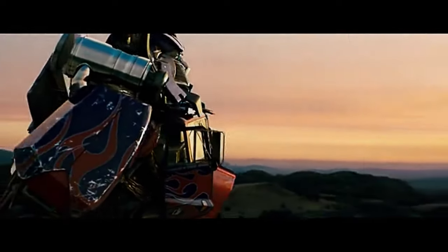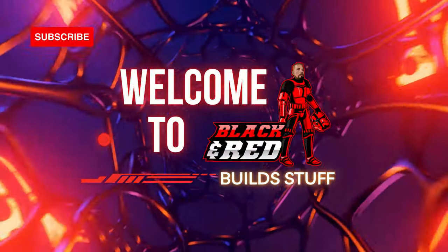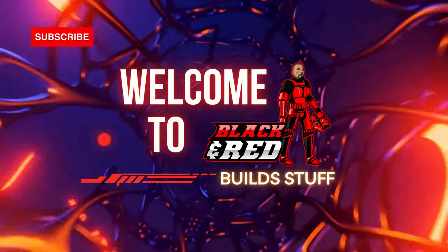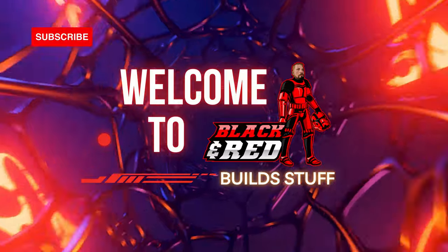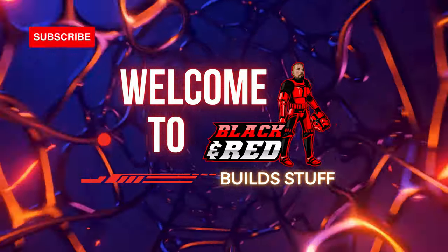I am Optimus Prime. What's going on, all you beautiful builders out there? Welcome back to the channel. Today we got box 10, stages 35 through 38 of the Fan Home Optimus Prime from the 2007 Michael Bay Transformers movie. Can't wait to get into this and continue on the build.